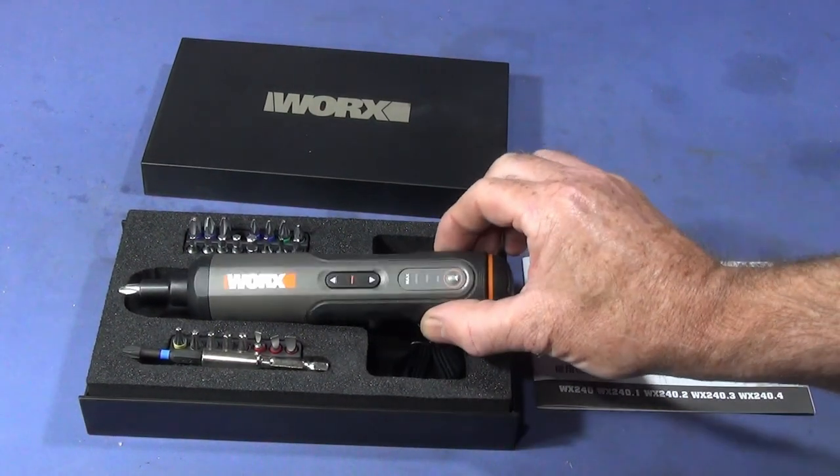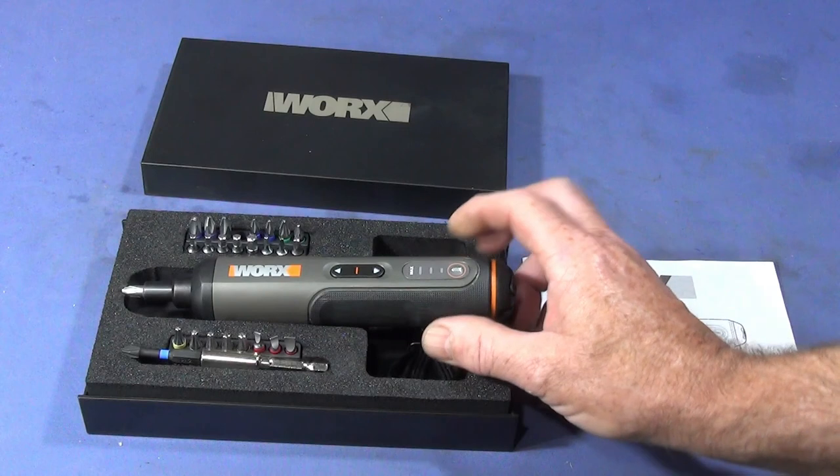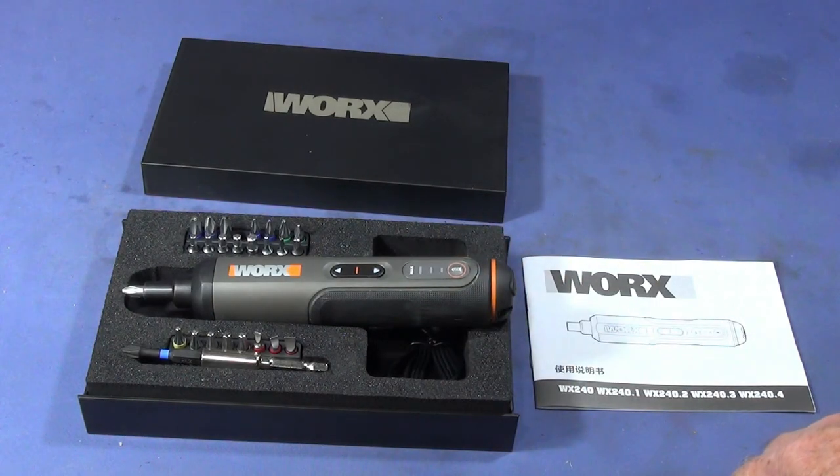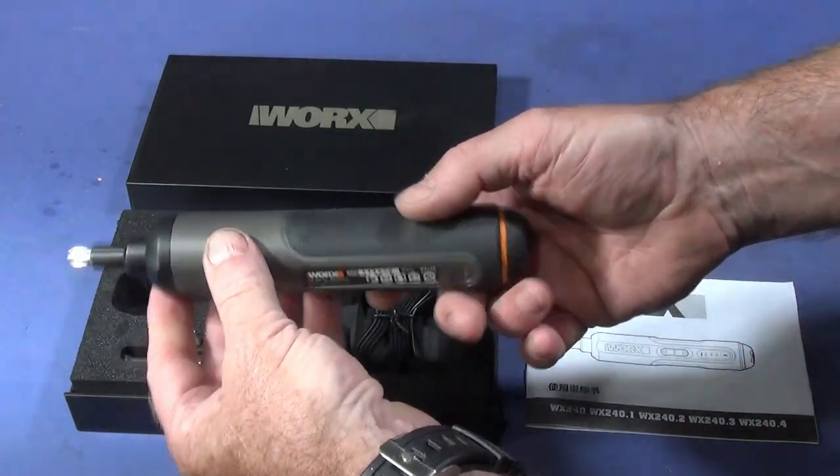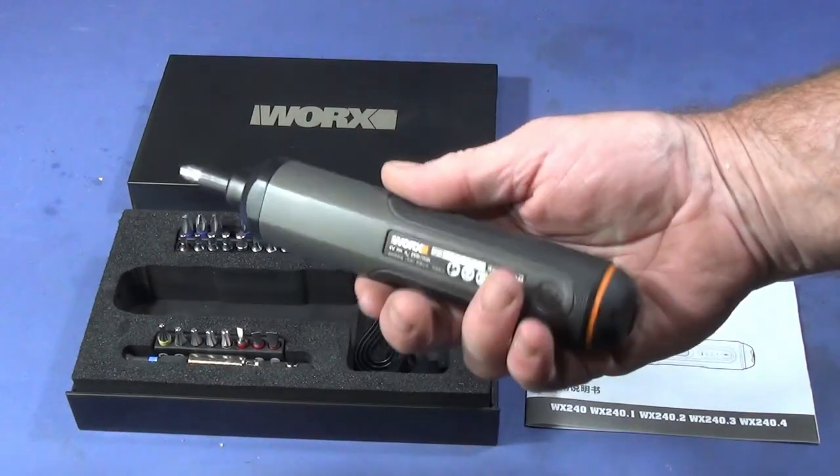Today I'd just like to do a very quick review of this new tool I've just got. It's the Works WX240 — a mini cordless screwdriver with USB charging. I do have quite a few other electronic screwdrivers in my possession, but this is the best so far.